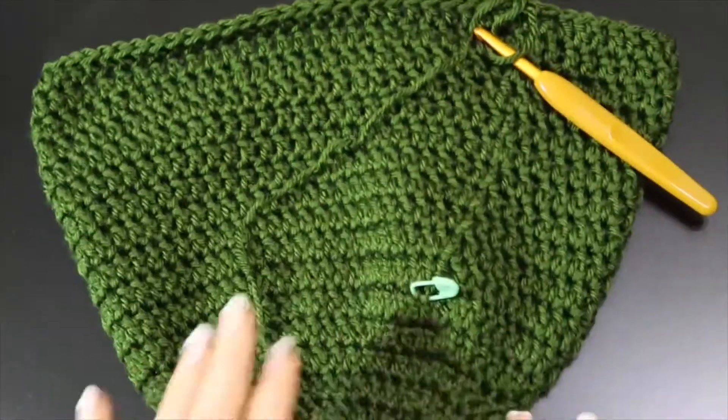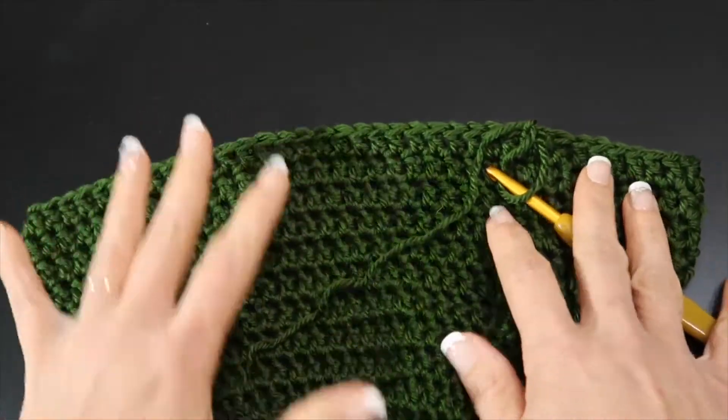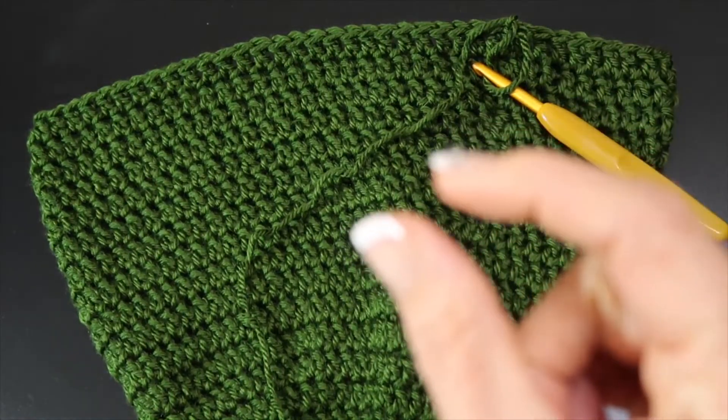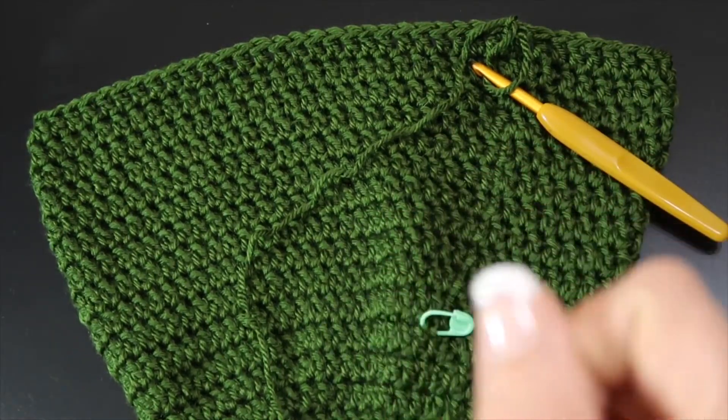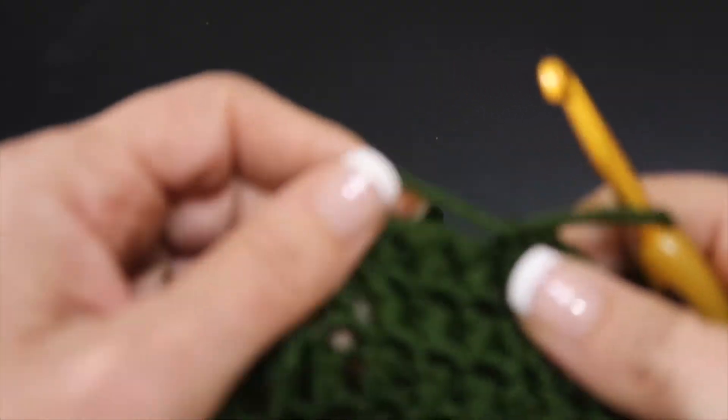I am back. I even did one extra row because it wasn't measuring quite long enough — I figured it's better to be a little too slouchy. Am I right? So this is what I'm left with, and now we're going to start the brim.